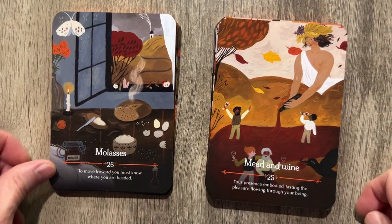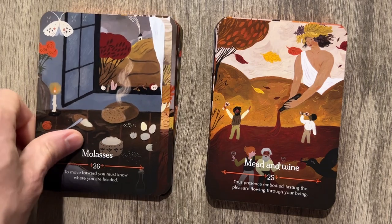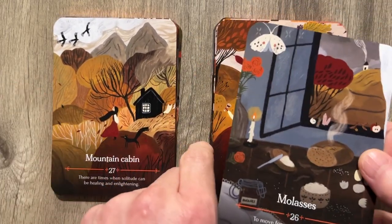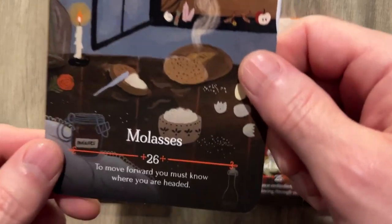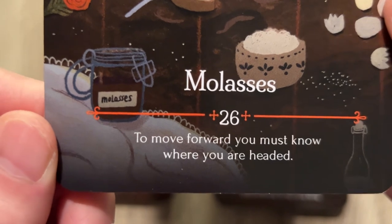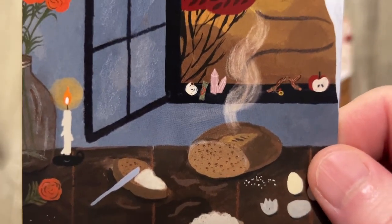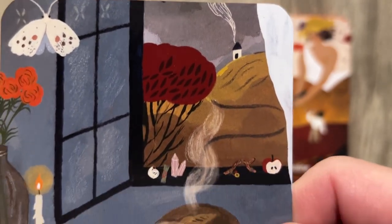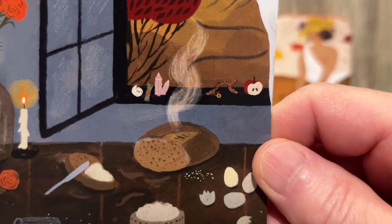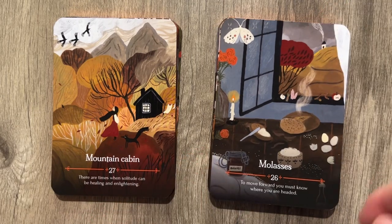Molasses: 'To move forward, you must know where you are headed.' Not necessarily — that is incorrect. There's plenty of people wandering aimlessly in life and everywhere else. We got molasses sealed in a jar, fresh bread, the house next door has moved and changed colors. We have apples and crystals and eggs, because those go together.